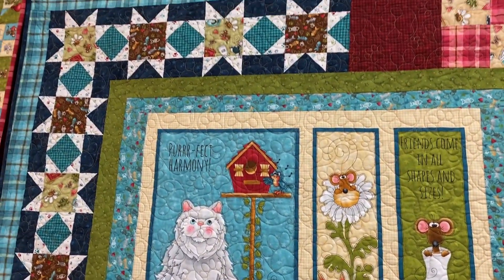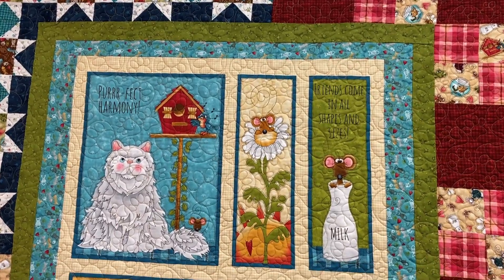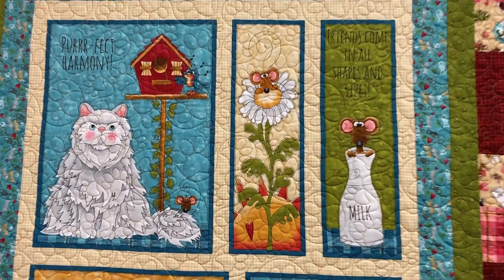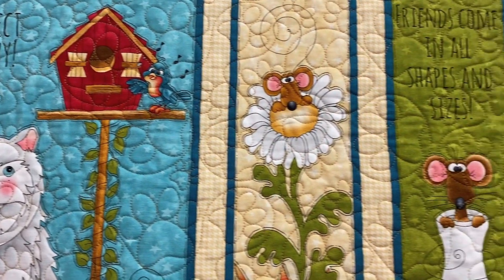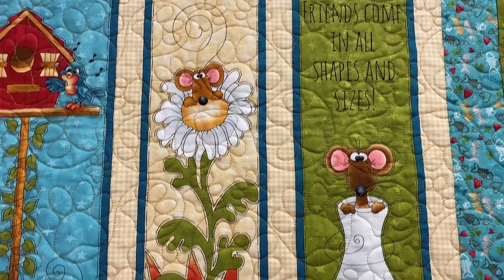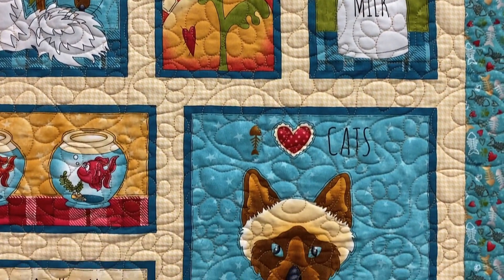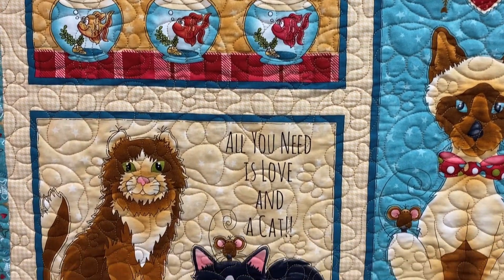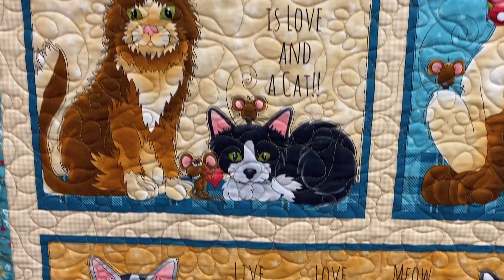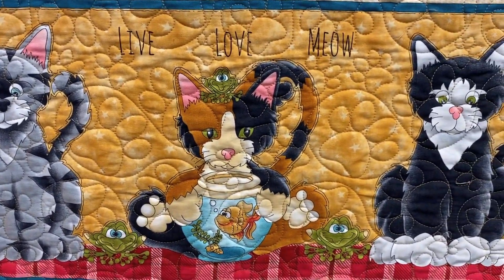Every collection that Caitlin and I do, we really try to portray a positive message. This one has some adorable little cat sayings: the perfect harmony, friends come in all shapes and sizes, I heart cats, all you need is love and a cat, and live, love, meow. And you'll see all the little additional characters that are included in the fabric panel.